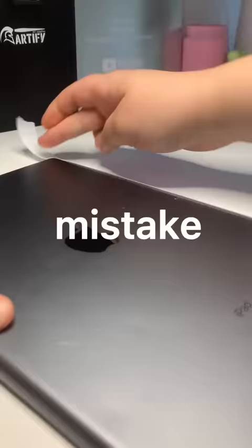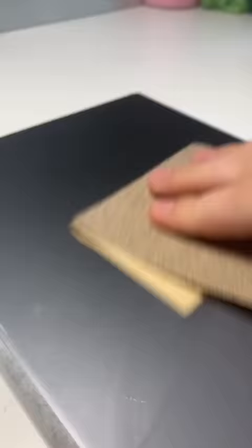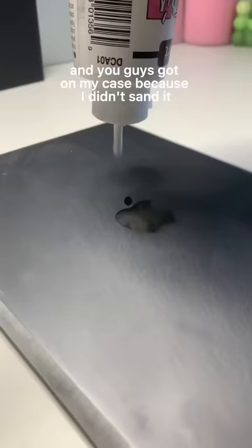This might be the biggest mistake I've ever made, but I am painting my iPad. A while back, I painted on my phone and I painted on my laptop, and you guys got on my case because I didn't sand it. So hey, I sanded this first.